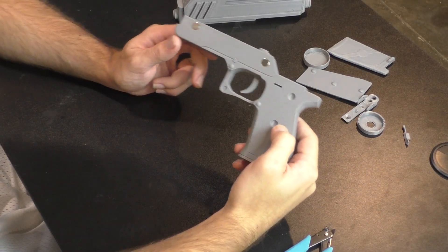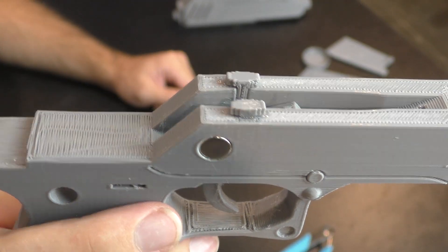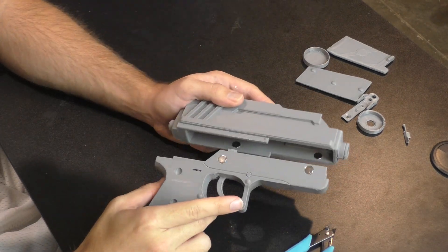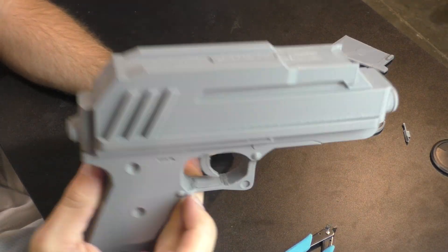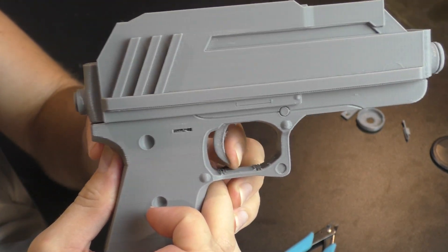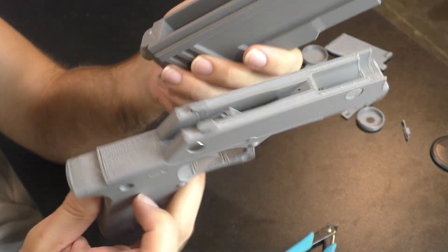That is how you assemble the trigger system on the new DC-17. I really like this model — it's got a lot of room for electronics on the inside, so you could really go all out on the build if you want to. These files can be found on my website galacticarmory.net or as part of my Patreon rewards for the months of August and September. Thank you all for watching and I'll see you in the next video.